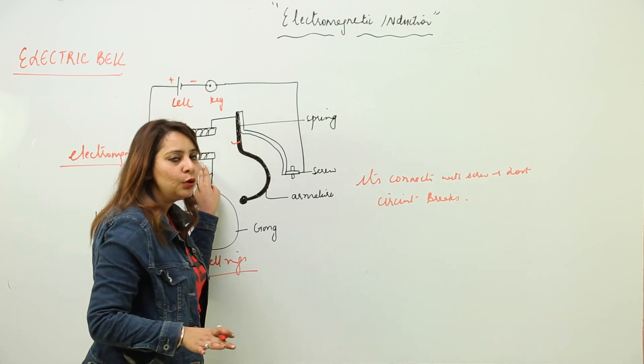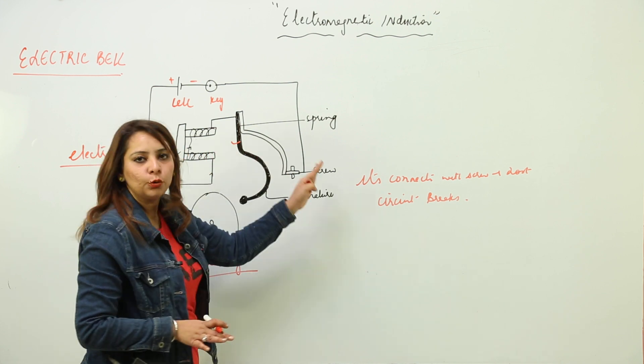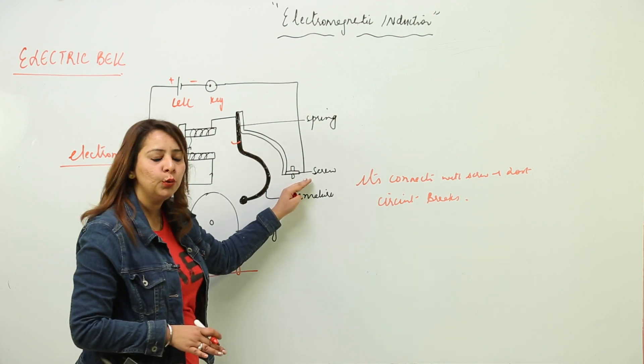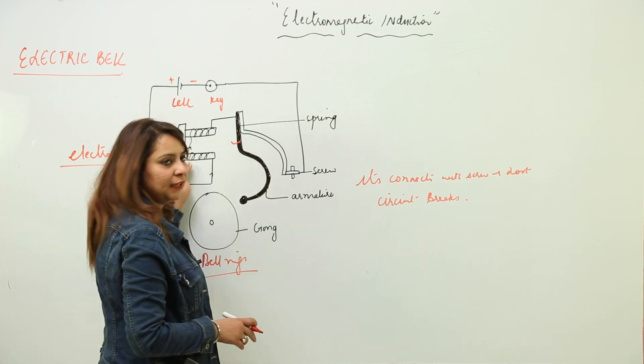Since there is no current, this is not an electromagnet anymore. Due to this, the armature moves back to its original position. When it moves back to its original position, the spring again makes a connection with the screw. Again the circuit gets complete, and again this becomes an electromagnet.